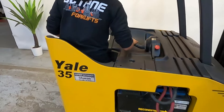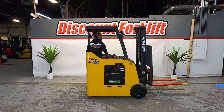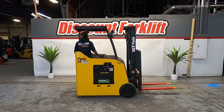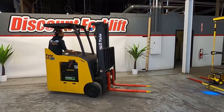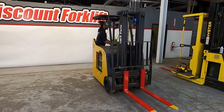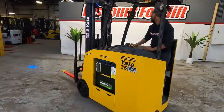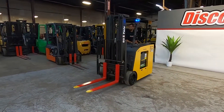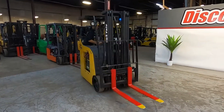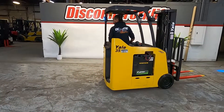Alright, let's check her out. I'm excited!